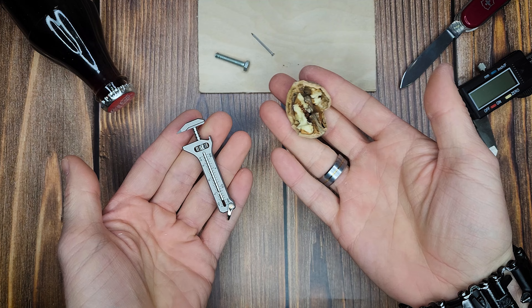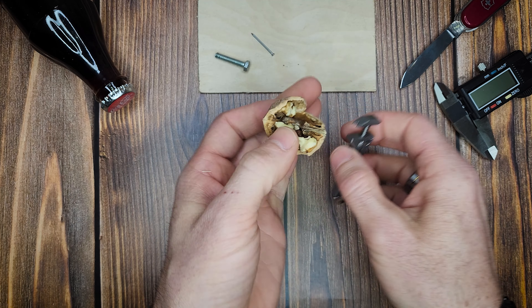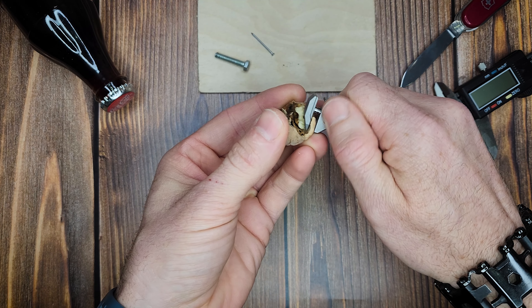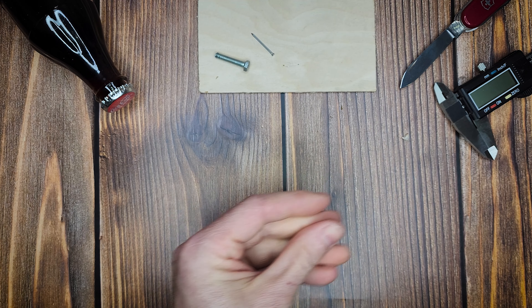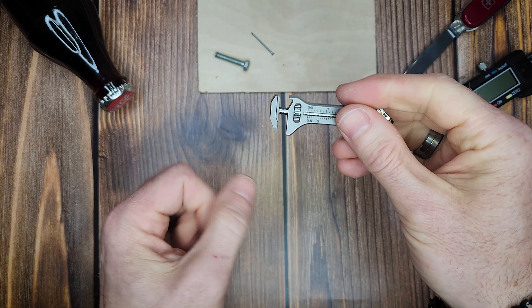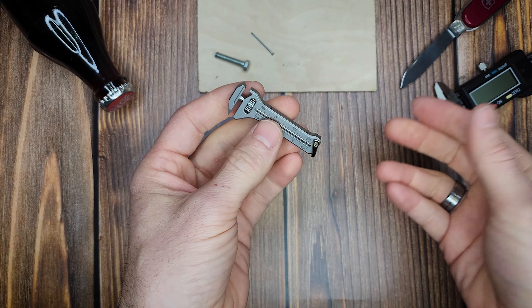It's nut season since it's fall, and if you need to break open a nut, same thing — you tighten down and kind of break open the nuts. So I can see it coming in handy with several different things like that.